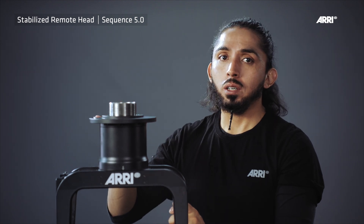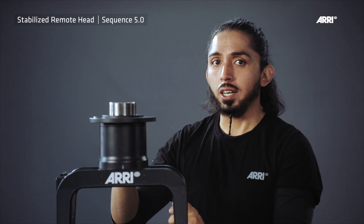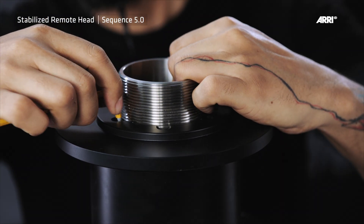First, let's mount the Mitchell mount to the base of the SRH3, or if the Mitchell mount is already mounted, let's make sure that all the screws are fully tightened. Please note that loose screws on the mounting base cause unwanted vibrations.